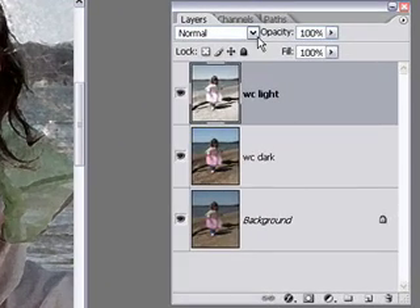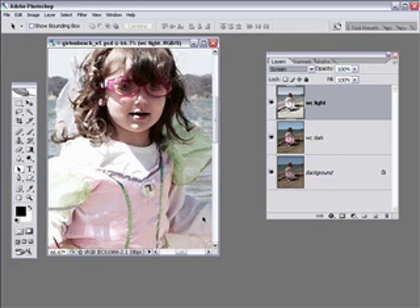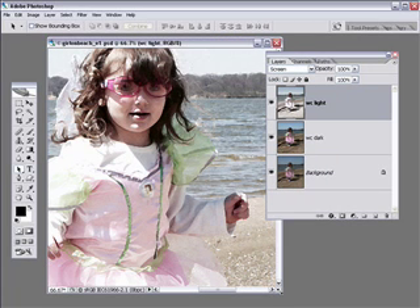Then we're going to change its blending mode from Normal to Screen. You can see how this automatically brightens it — we didn't need to do any kind of brightening adjustment like in the previous method. Changing this layer to Screen mode interacts with the underlying pixels to brighten it, and this produces a pretty nice watercolor.